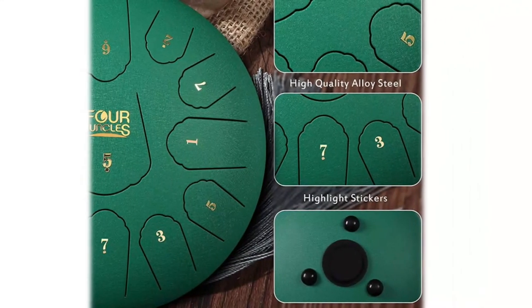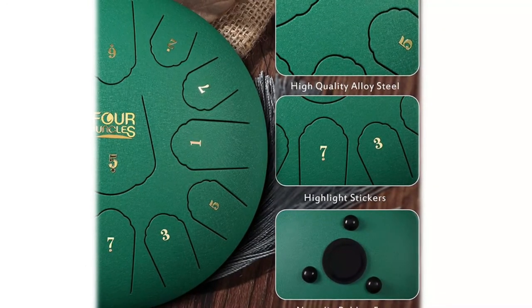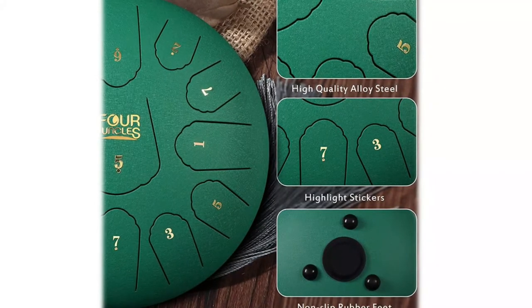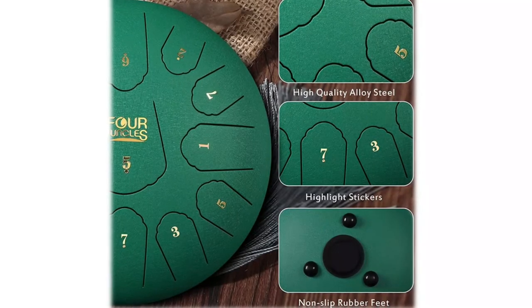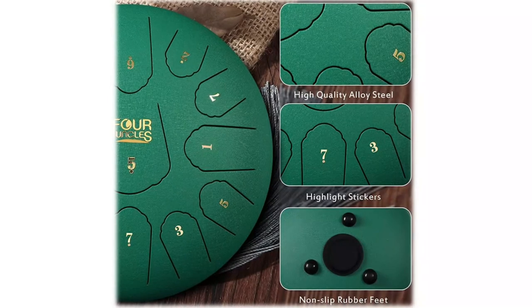You can play it with the included drum mallets or with your hands, and the included music scores enable beginners to learn and play more easily. Comes with a carry-on bag for convenience. Suitable for music education, yoga, meditation, zazen, performances, religious activities, and gifting. Just bring a sense of exploration and find your inner self.